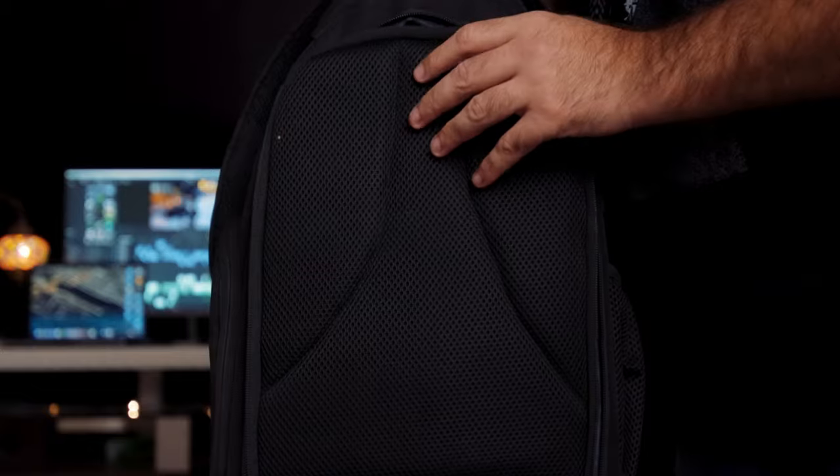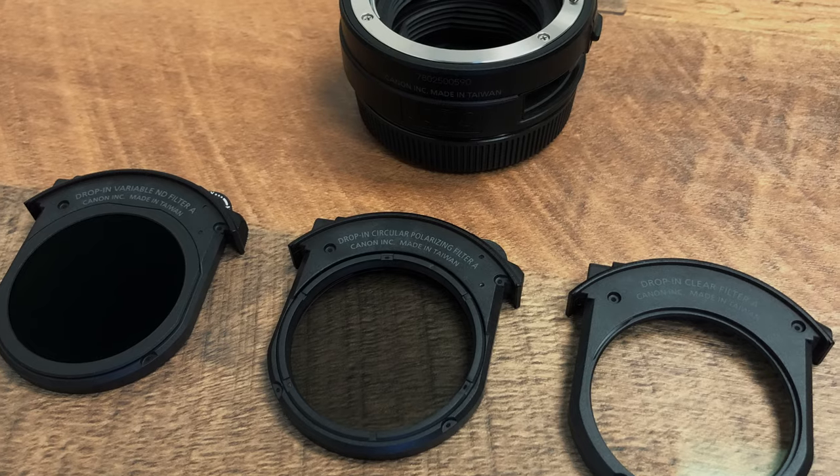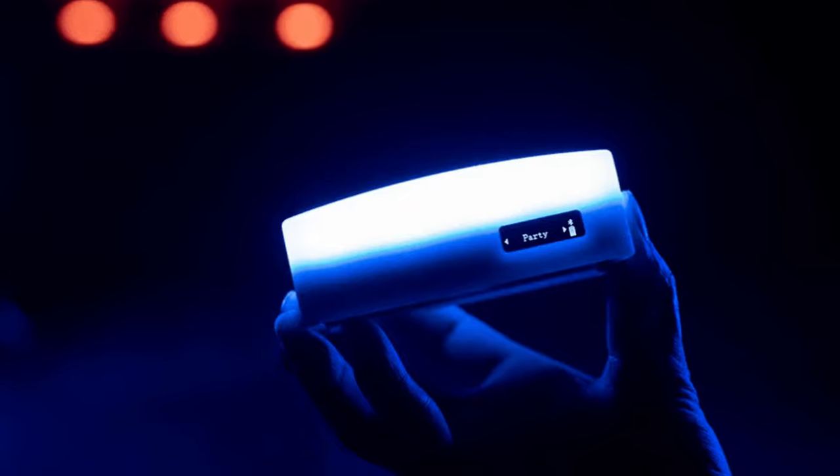Now let's talk about the first accessory — this backpack that I got on my back by Caden. I paid 40 bucks for this backpack, got it about two years ago and it's still holding up just fine. It's large enough that I could fit two camera bodies in it, four lenses, all my adapters, a small LED light, my MacBook Pro, and my big old tripod.